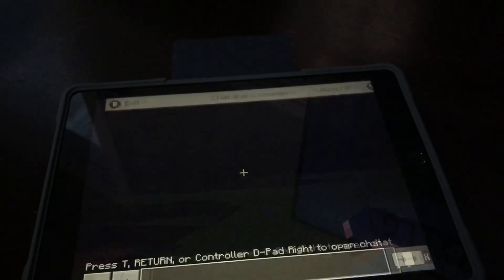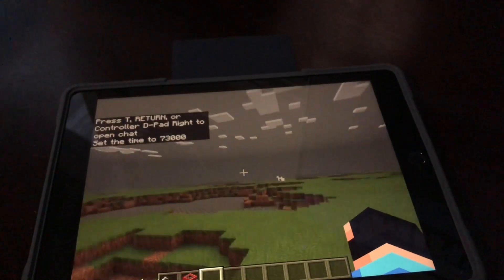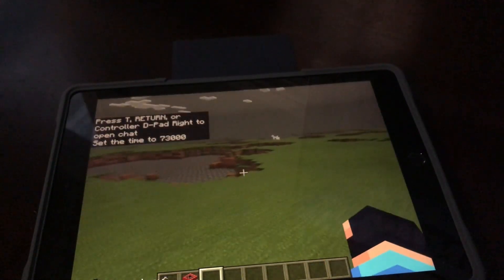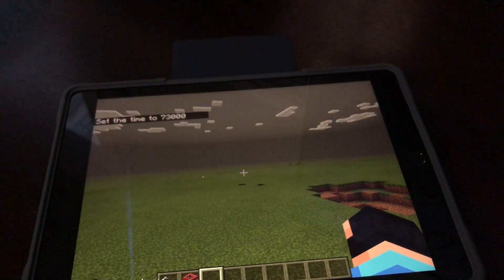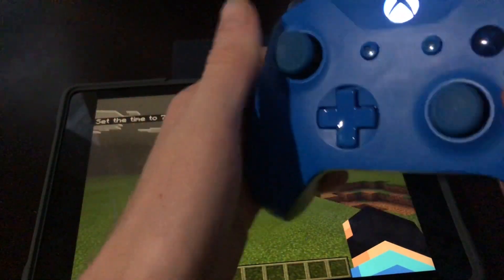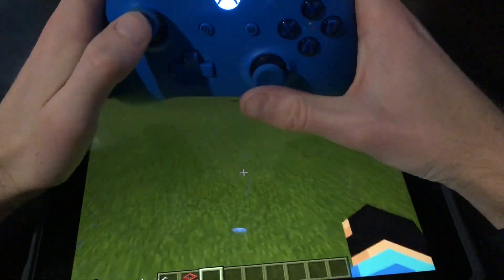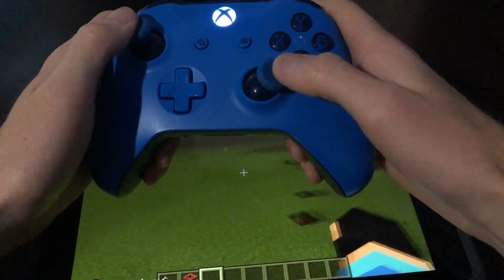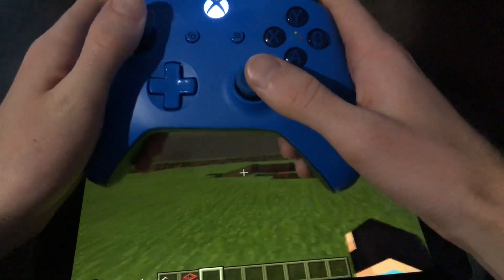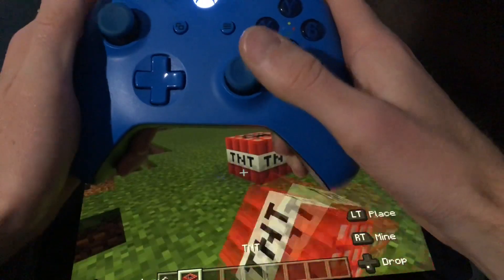Let me turn it to daytime real quick so you guys can see. So, moving around, not using the touchscreen whatsoever, as you can see. Moving around, I can break blocks, place blocks.